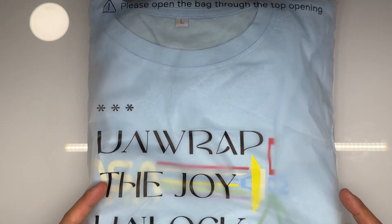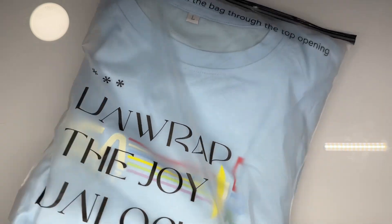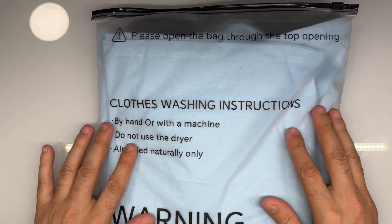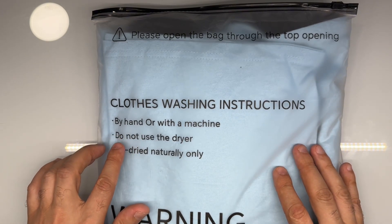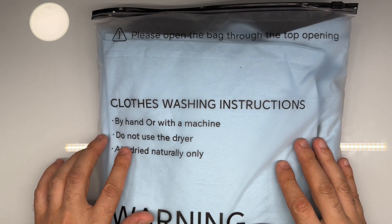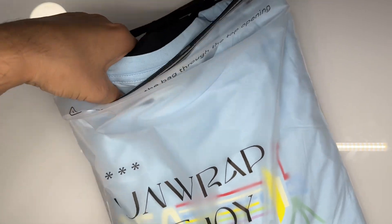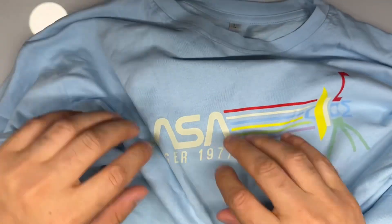This is the review of pre-customized t-shirts — unwrap the joy, unlock the moment. Let's go ahead and look at the back side. You can wash it by hand or machine, do not use the dryer — you can air dry it naturally only. Let's go ahead and take them out and look at them.